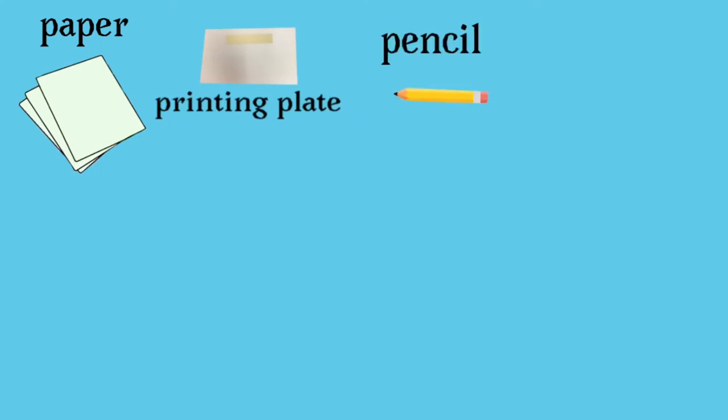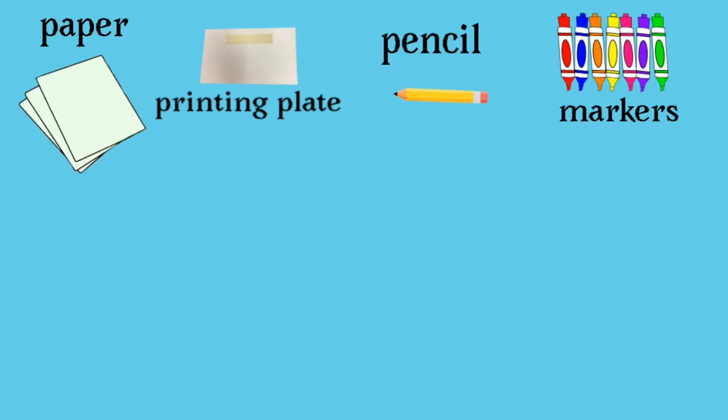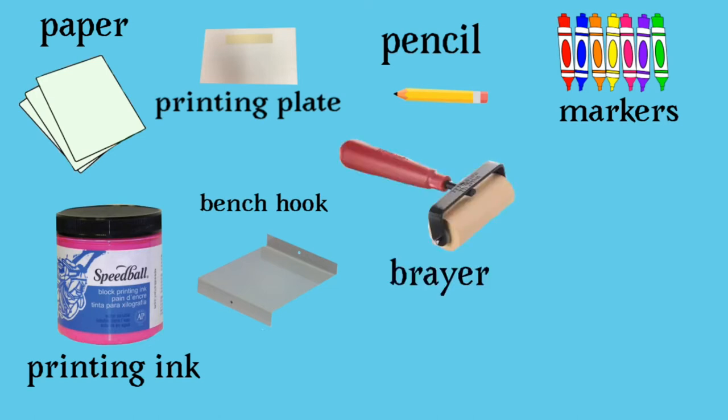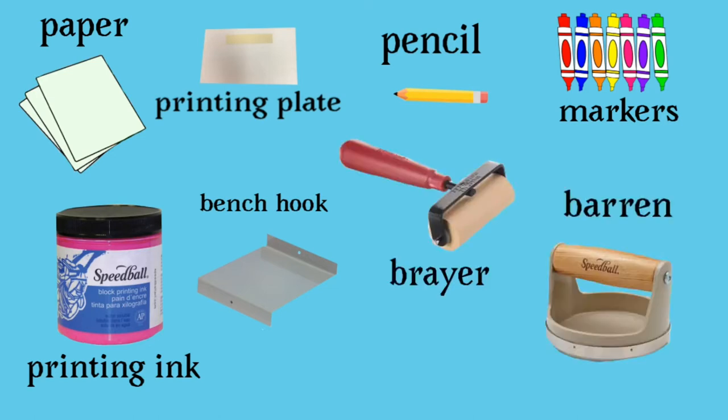You're going to need some paper and the styrofoam printing plate — please make sure your name and table code are on the back on the tape. You're going to need a pencil. For our first prints we're going to use washable markers, and for our second prints we'll use some printing ink. We're going to need a bench hook and a brayer, which is a type of roller that we roll the ink on with. We're also going to use a barren, which helps us transfer the image from the block to the paper. We're also going to need some scissors.